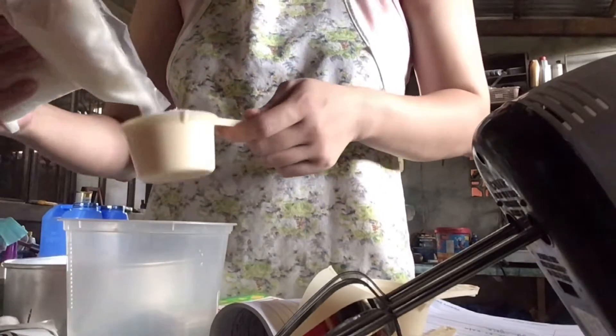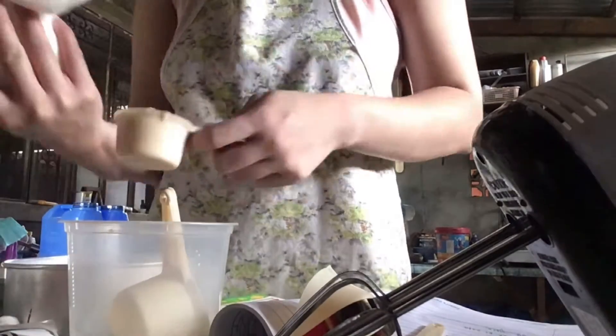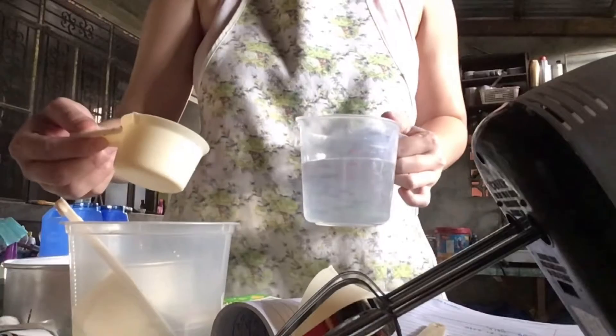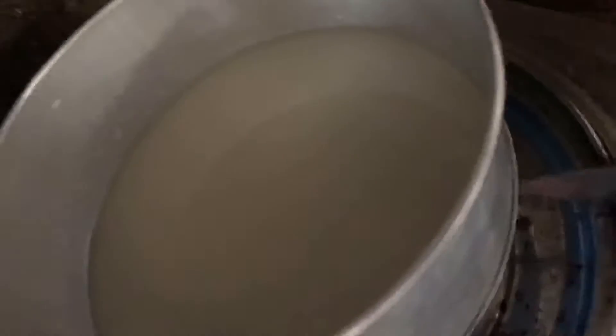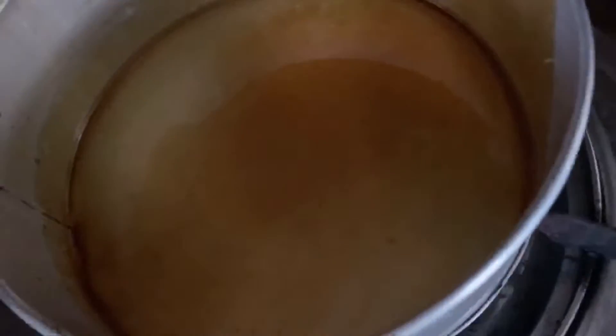For caramel making. Mag-add lang tayo ng 3/4 cups of sugar and water sa iyong baking pan. Rutuin natin sa low heat at huwag natin hahaluin — isaswirl lang natin. Ganyan dapat yung itsura.